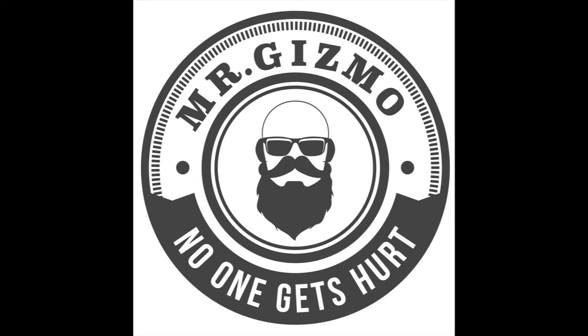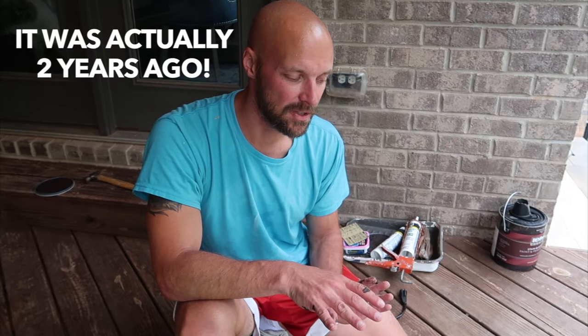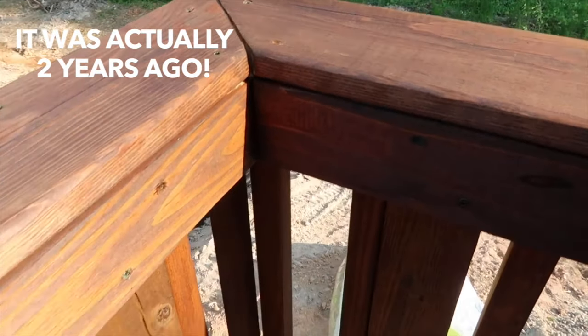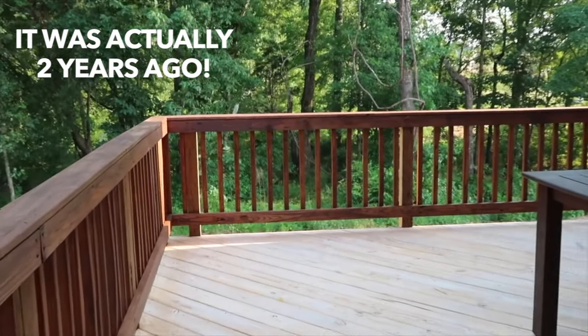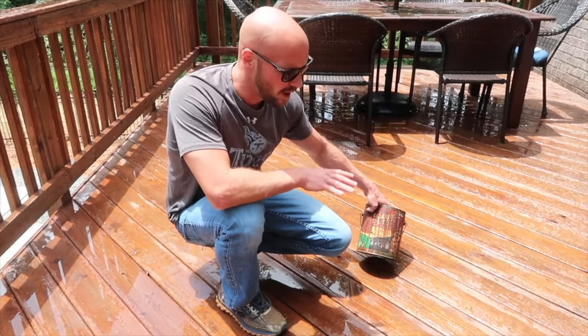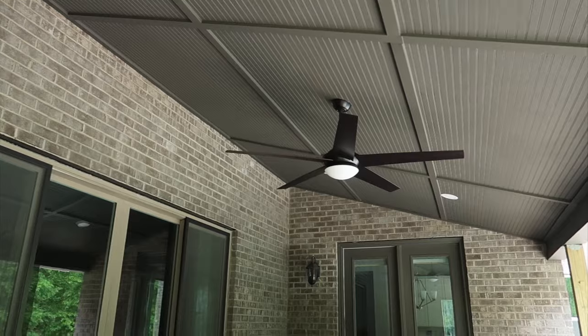Hey guys, welcome back to my channel. So we're doing a redo this year. Last year we showed you that we used an oil-based mahogany type stain on our deck — I'll put a link in the description below to that video. When it first got done I loved it. The water beaded off of it, it was beautiful, it showed the wood grain. But we are in the Carolinas, and the sun beats down. This deck takes a beating in the sun, at least it did — now we've got it covered.